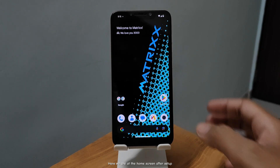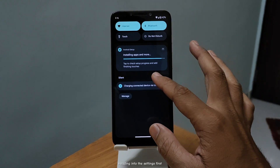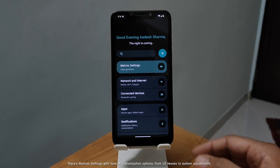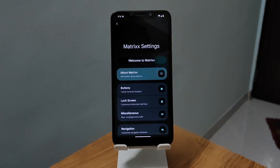Here we are at the home screen after setup. Let's take a look at how clean and minimal this ROM is. Heading into the settings first — there's Matrix Settings with tons of customization options, from UI tweaks to system adjustments. You can really make this ROM your own.